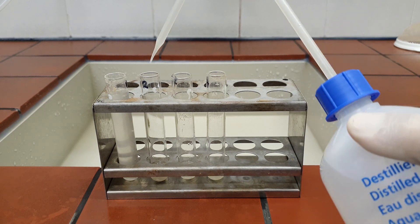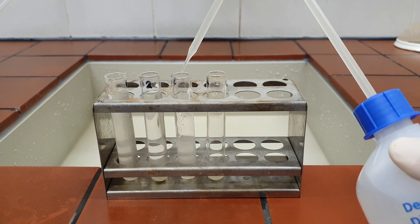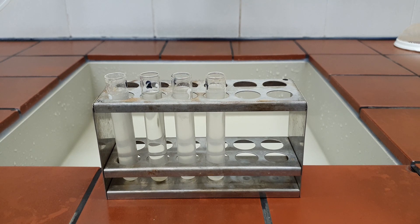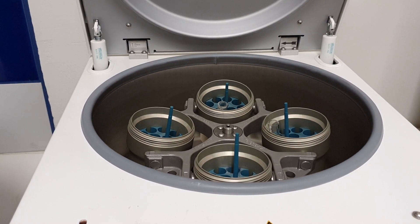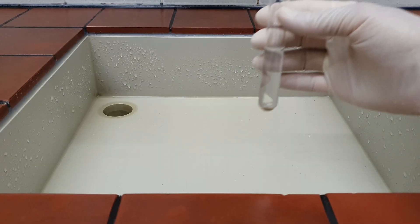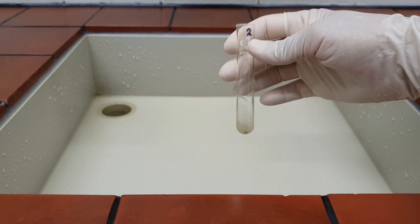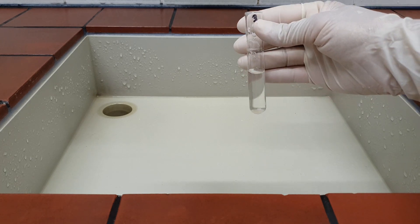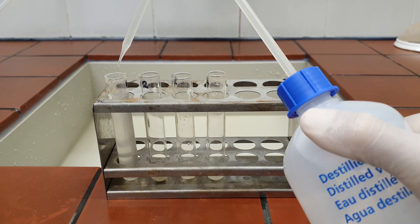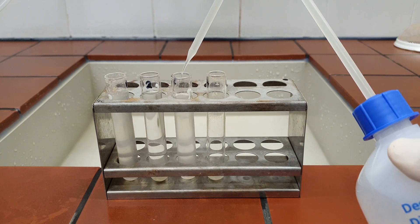In the last step, rinse the diatom suspension 3 times with distilled water to remove any chemicals from the sample. In order to do this, centrifuge the samples at 2000 rpm for 3 minutes, decant the supernatant, add distilled water, and repeat the procedure again.